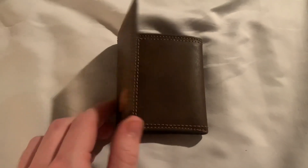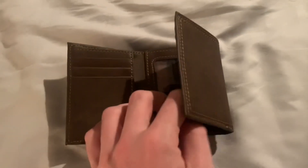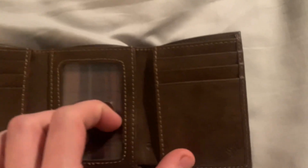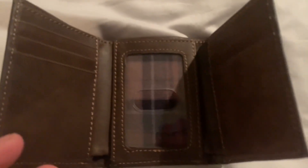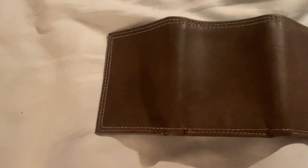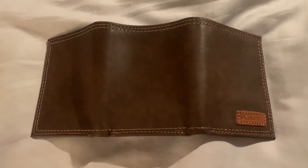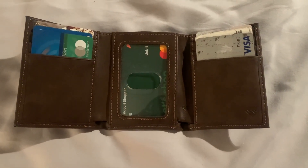The wallet is out of the box, so let's open it up. You'll see there are enough spaces for up to six credit cards or gift cards — three on each side. In the middle you can put your ID. Also, this wallet is made out of leather — very nice, cool looking, good material.